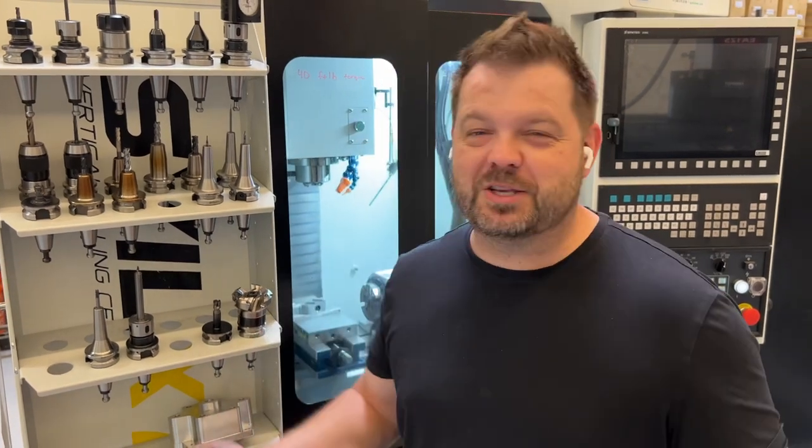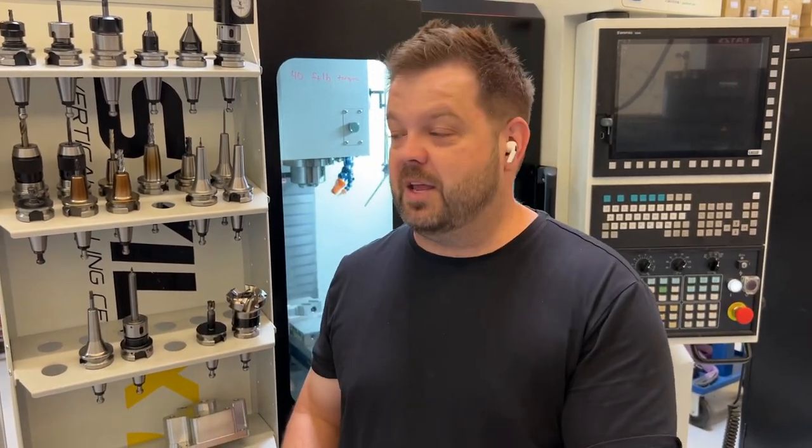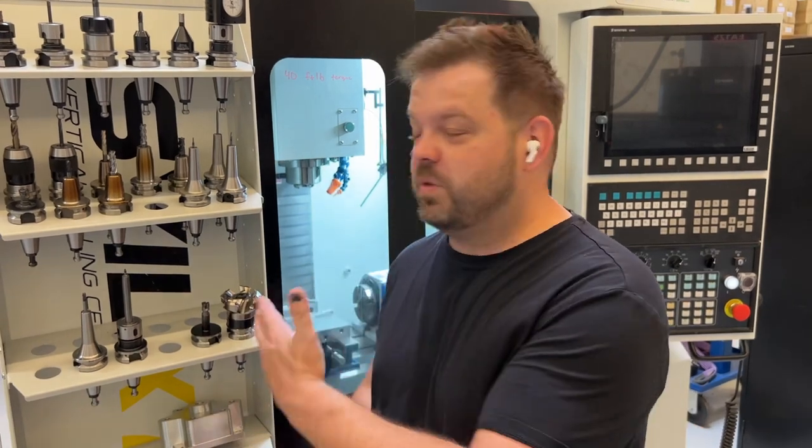Before we get started, I just want to give a shout out to the guys down at Saal Machine Tool down in Houston, Texas. It's because of them and their support that we've been able to make the content we have over the last year or so. I'm not a big endorser, but if you're ever interested in an X7, I've had a great experience with mine, and I would encourage you to reach out to them and explore the options if you think it might fit into your wheelhouse.